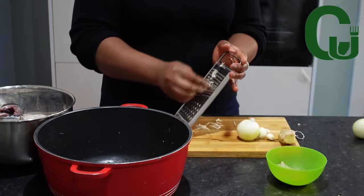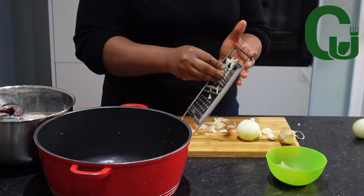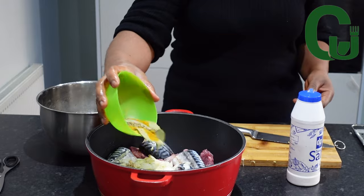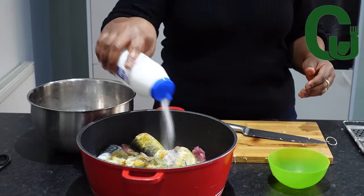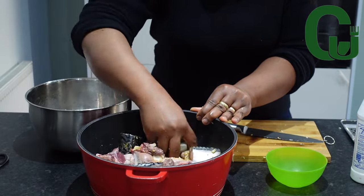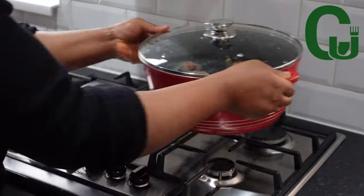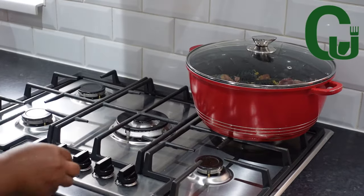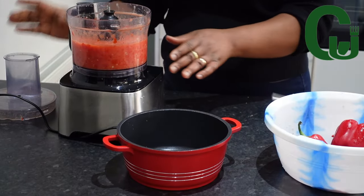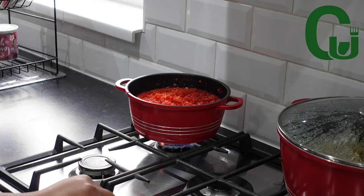Once that is done, I will grate some garlic, ginger, and onions. I'm going to transfer the proteins into a pot and add the onions, ginger, and garlic, as well as my preferred spices: curry powder, thyme, seasoning cubes, bay leaves, and salt to taste. Please go for your preferred spices. I'm going to mix very well to combine, cover, and allow it to cook. Meanwhile, I'll blend my tomatoes and peppers, transfer into a pot, and allow it to cook down to reduce the moisture.